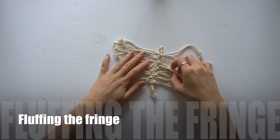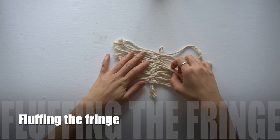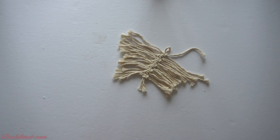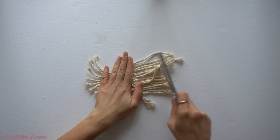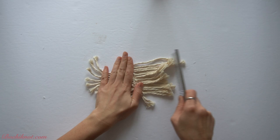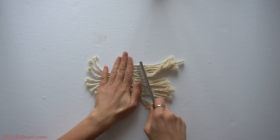The first thing we're going to go over is how to fluff the fringe, or in other words how to comb through the fringe to give it a little bit more texture. To comb through the fringe I use a durable steel comb. I find it a lot more helpful to use a strong durable comb rather than a plastic or rubber one that you can find laying around in your household, as it helps comb through the fringe more effectively and efficiently.